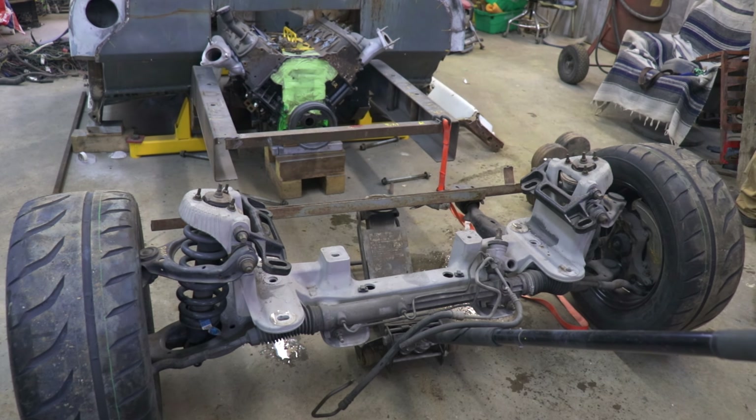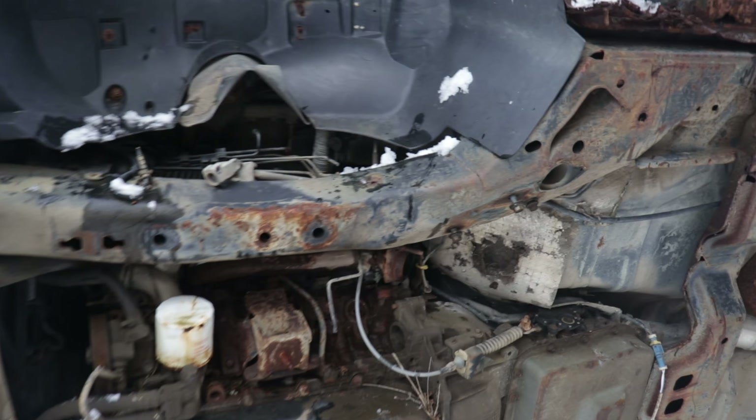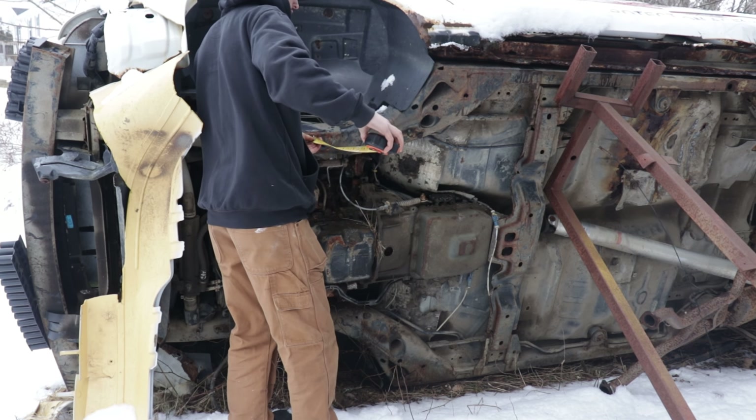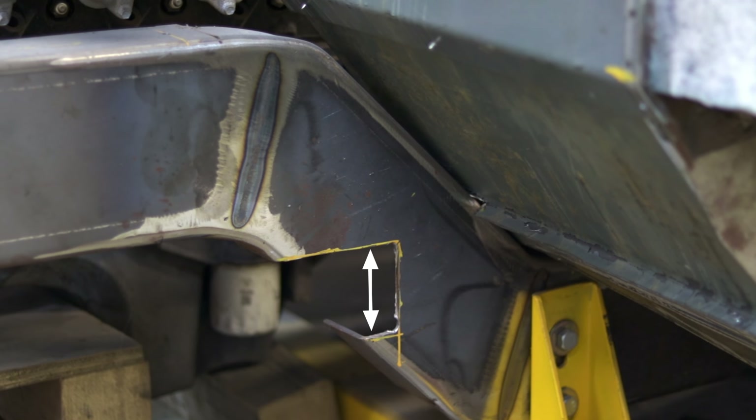Plan B is the Crown Vic I got the front end off of. I'm just gonna measure the frame on that car — it'll give me a baseline for the measurements on my frame. It looks like I'm gonna have to take off three inches off the frame, which is perfect because that's actually the width of the notch I made.